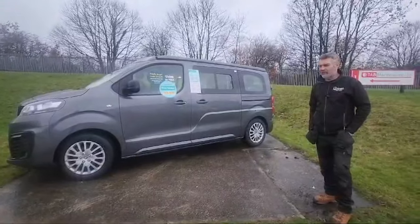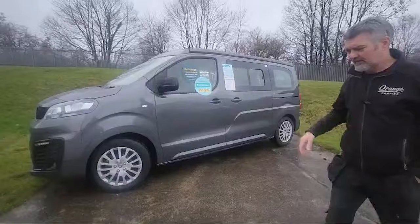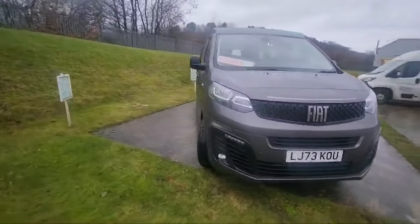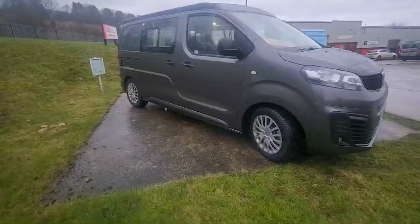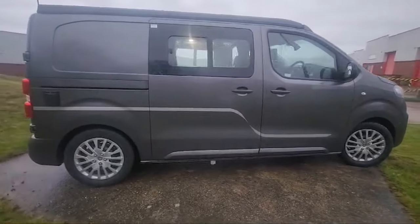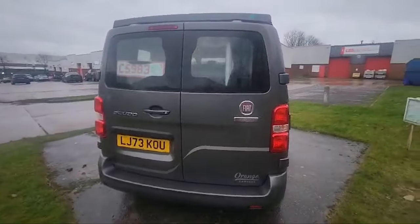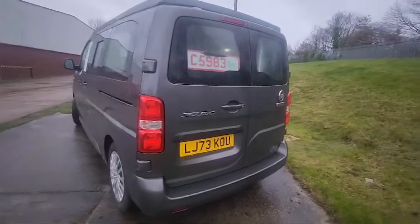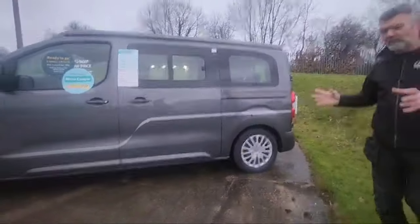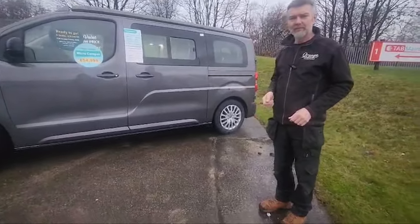Hi there, Richard at Orange Campers. Just a quick video on this wet day to show you a beautiful little micro camper we've got. We've just come back from a show with it and it had a great response there. As you can see it's a beautiful, pretty van — it drives beautifully. I've been driving this for a couple of days to and from the show and I'm really impressed by how well it drives. It's exactly like a car to drive, very easy to park. It's a very compact camper, under five meters and under two meters high — about 1.9 metres — so it can get into any multi-storey car park. That's a real advantage. For a camper this size you lose a bit of space inside, but what you gain is driveability and parkability. Let's have a look inside.